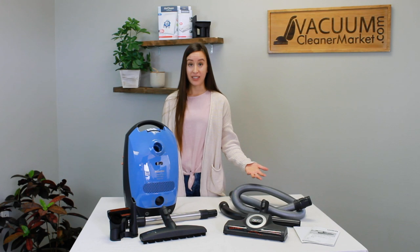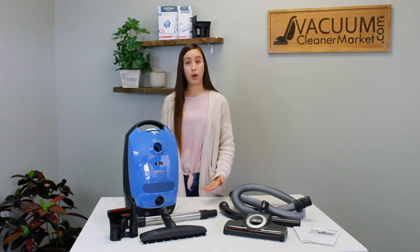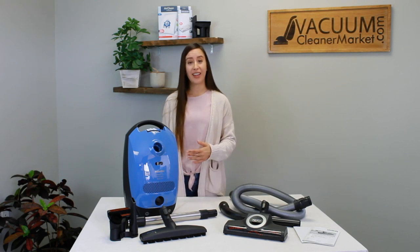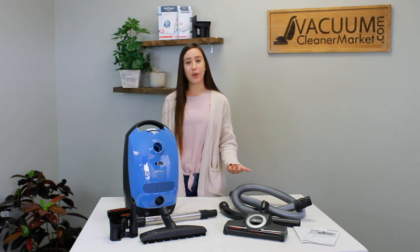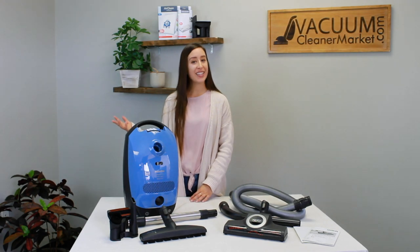So this is the Miele Classic C1 Turbo Team. If you have any other questions about this model, please feel free to reach out to us. You can call us, email us, or live chat with us on our website. We're always here to help answer any and all questions you may have. I'm Lauren with Vacuum Cleaner Market — Happy Vacuuming!